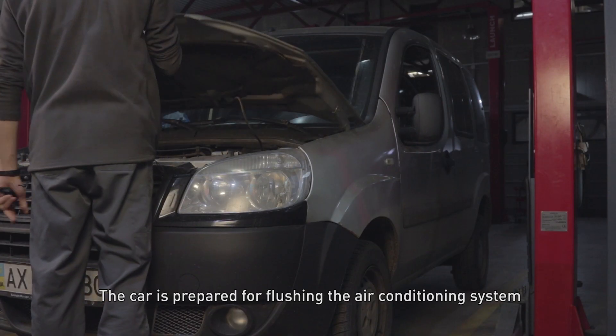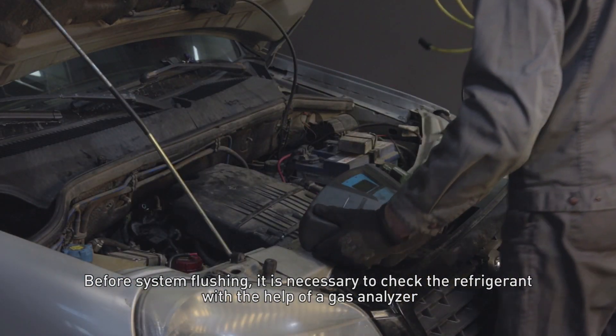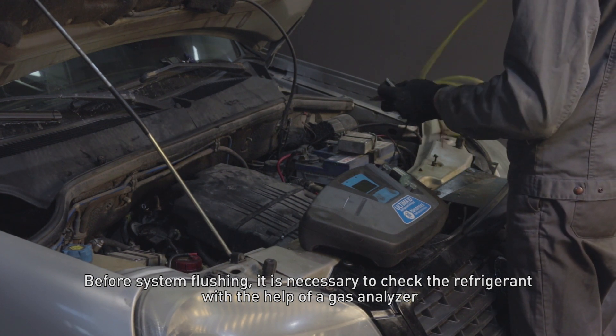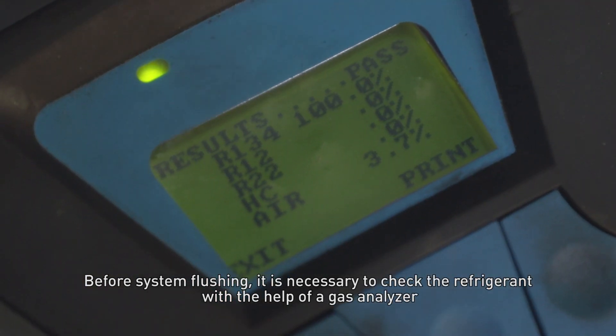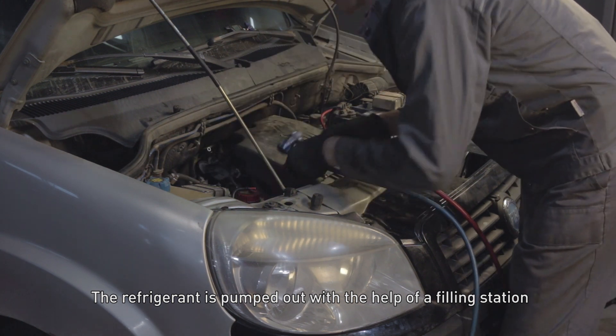The car is prepared for flushing the air conditioning system. Before system flushing, it is necessary to check the refrigerant with the help of the gas analyzer. The refrigerant is then pumped out with the help of the filling station.